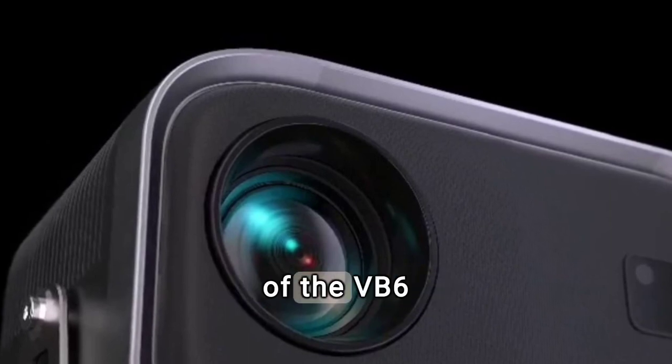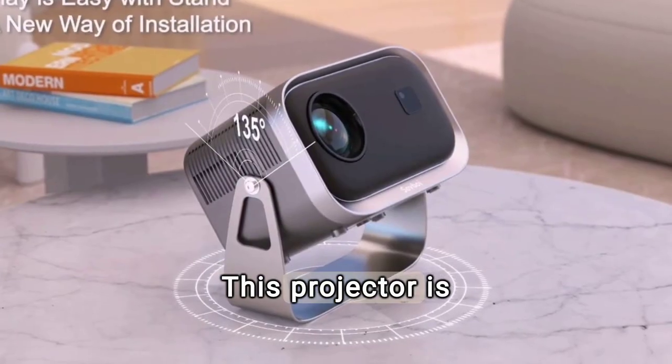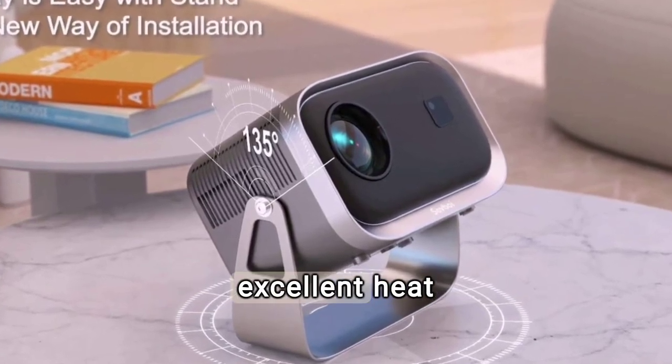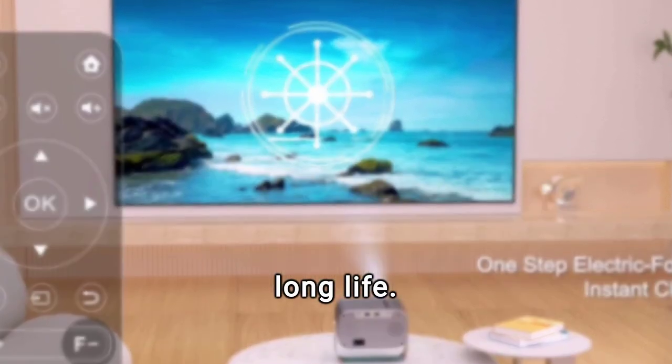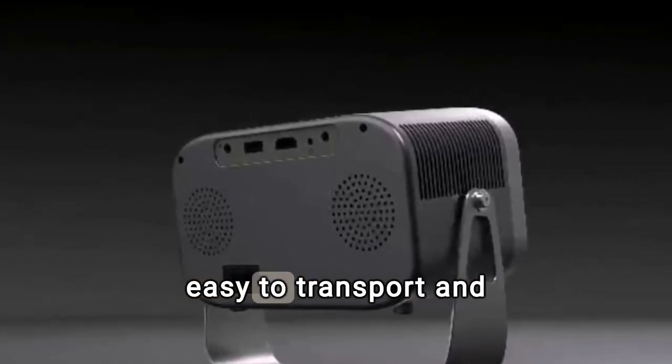Its 5,000 lumens brightness ensures clear projection even in environments with ambient light. The build quality of the VB6 is remarkable. This projector is built with durable materials and features excellent heat dissipation, ensuring optimal performance and long life. We can appreciate a compact and portable design that makes it easy to transport and store.